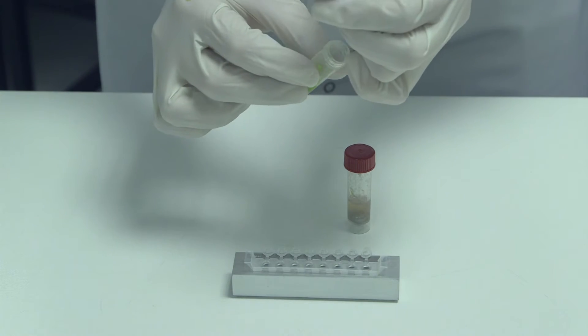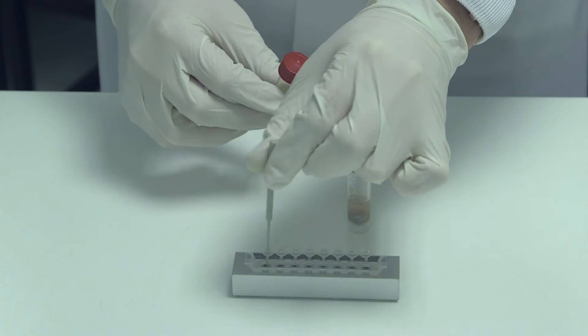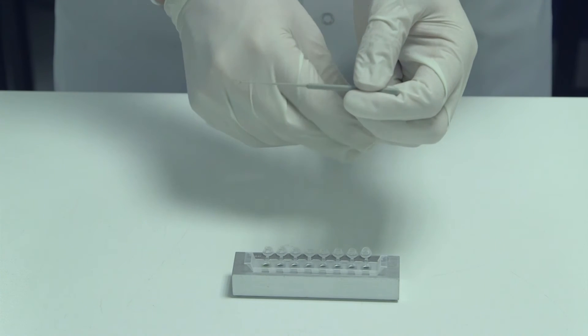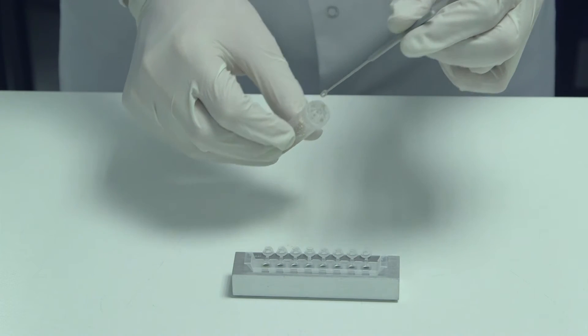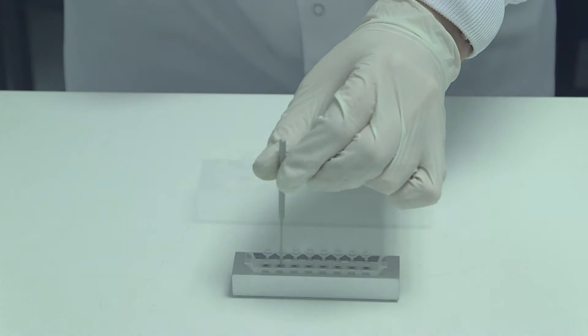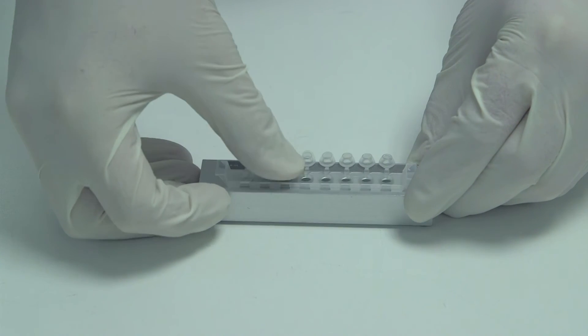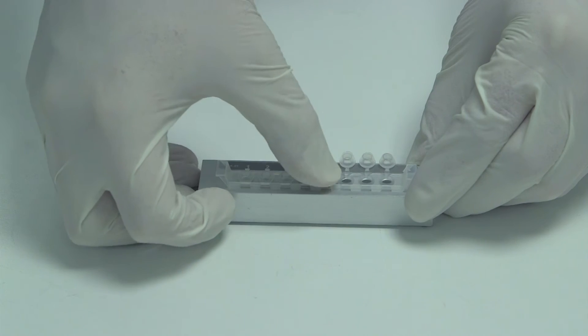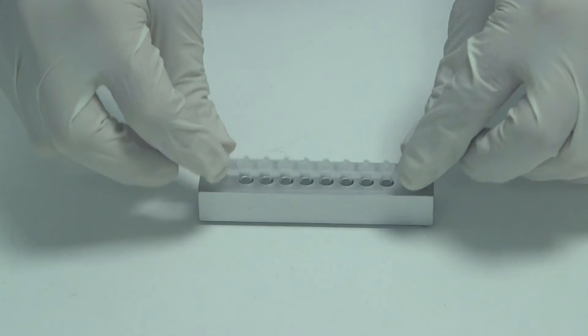The strip contains all the ingredients necessary to perform the amplification. Cap the strip. When all samples have been transferred to the strip, load the strip into the instrument. Choose the assay and start the run.